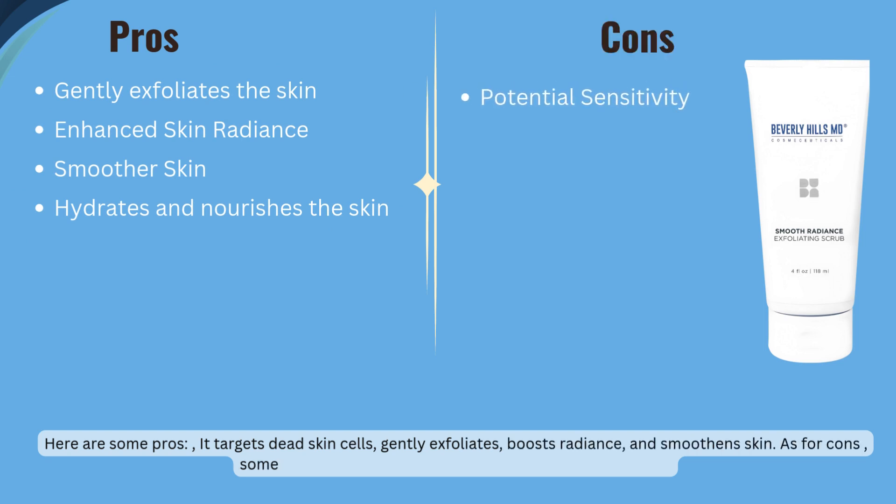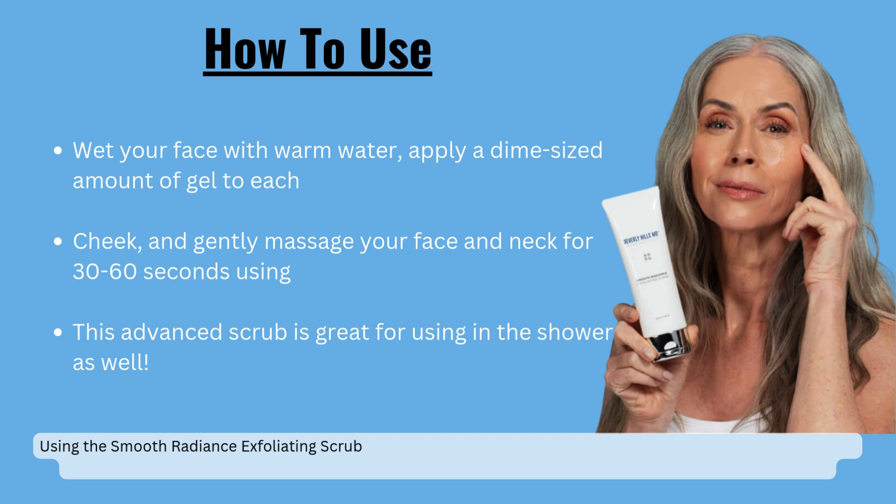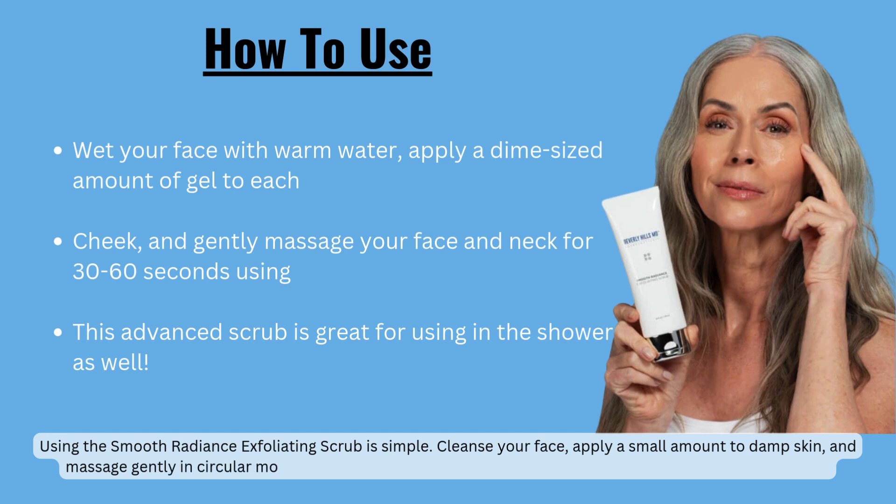As for cons, some might experience sensitivity and over-exfoliation risk. Using the Smooth Radiance Exfoliating Scrub is simple: cleanse your face, apply a small amount to damp skin, and massage gently in circular motions for one to two minutes. Rinse thoroughly. For best results, use two to three times a week.